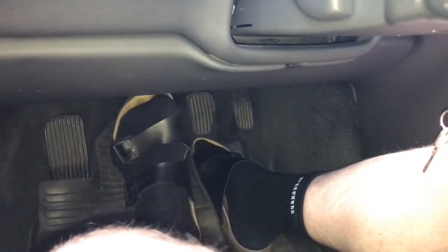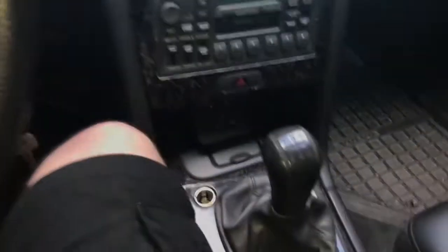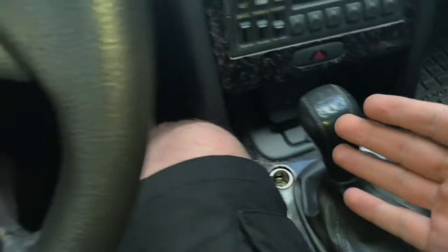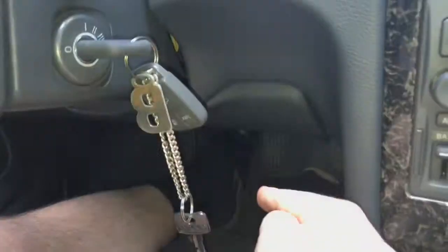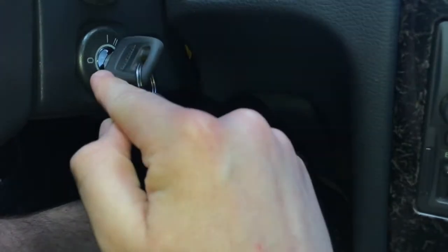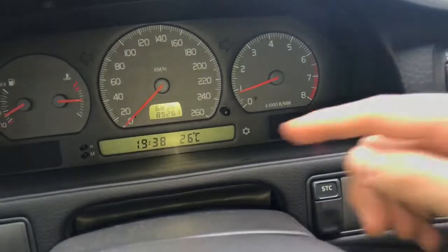Let's start with the first starting option. Push down the clutch lever using your foot. Then take a look on the right side — there has to be one gear, maybe gear one. Now switch the ignition key to position one, position two, and three. After you switch it to three, the engine is started.